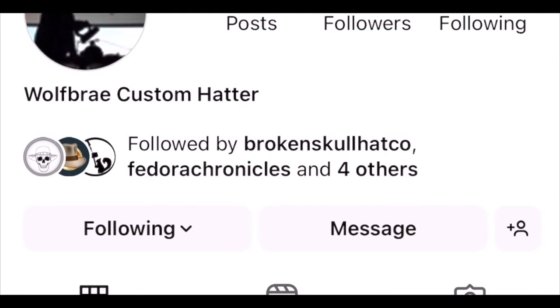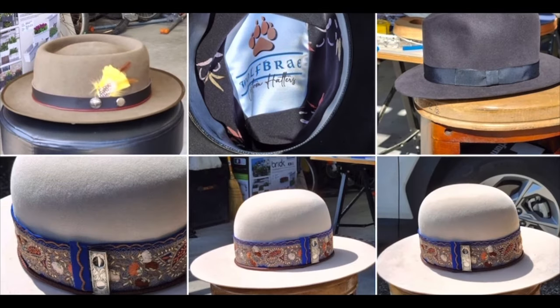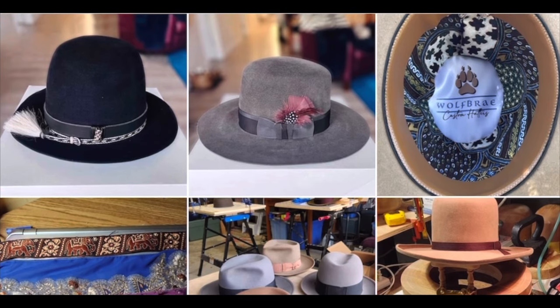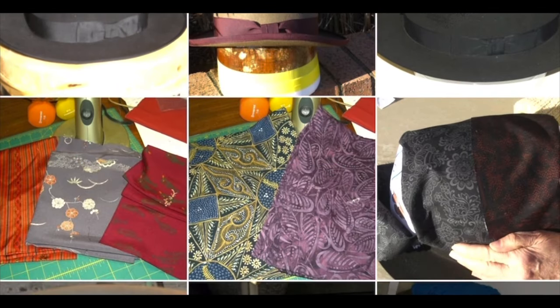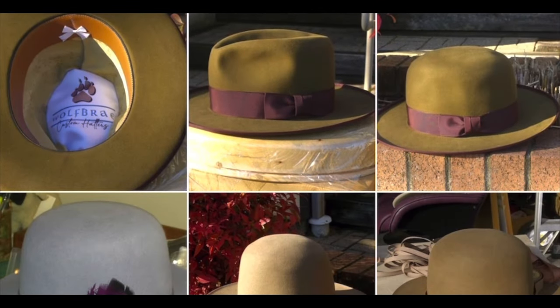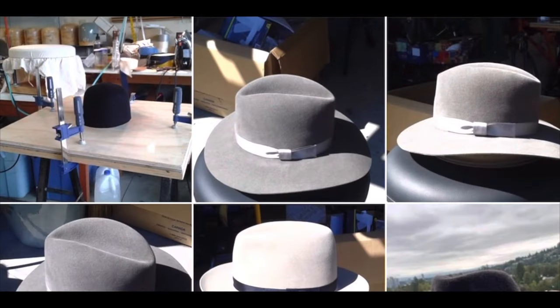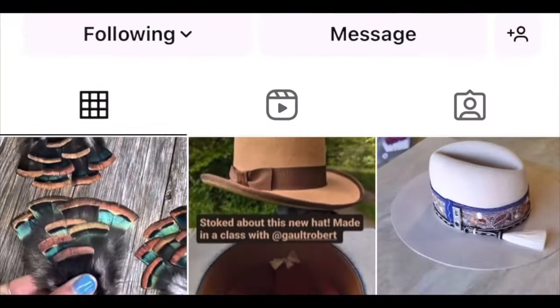Up next we have Robert Galt of Wolf Bray Custom Hatters. This is his Instagram and he's been around for quite a while — looks like he really enjoys his craft. He's got a lot of different styles and a lot of different colors. Looks like a lot of fun he's having making those hats. Check out that liner on the right. Just contact him through Instagram, even Facebook. There's an Indy-esque hat. Robert Galt of Wolf Bray — he's got a very good reputation.